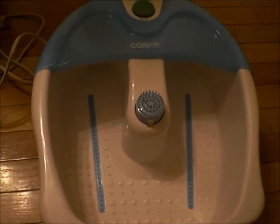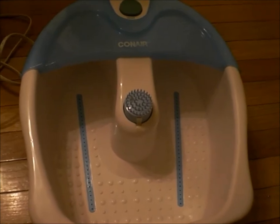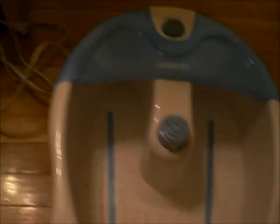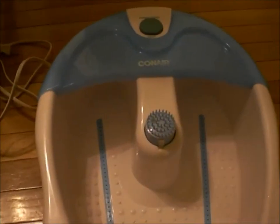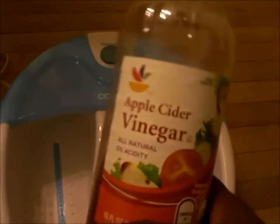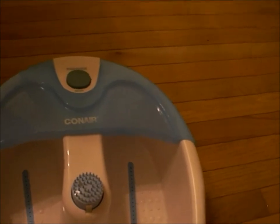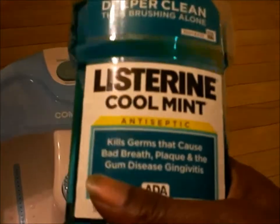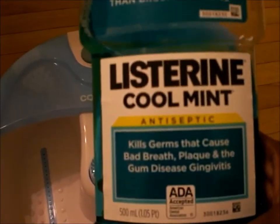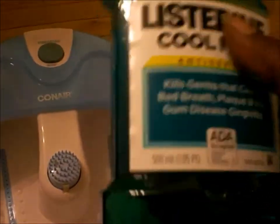I'm here today to show you a real quick tip of how you can achieve smooth feet back to the way you want them. You would need either a foot spa just like the one you see here. You would need vinegar, as you see here, and you would need Listerine. I purchased the cool mint — you can purchase whichever kind of Listerine you like, but I got the cool mint, the green one, and it works just fine.